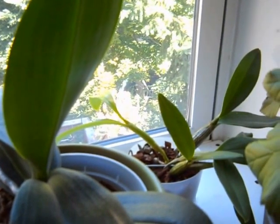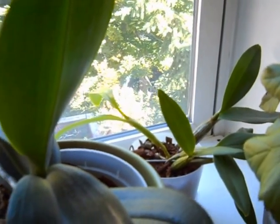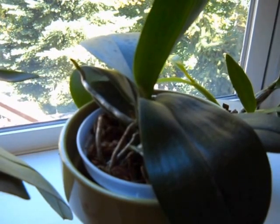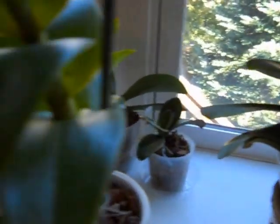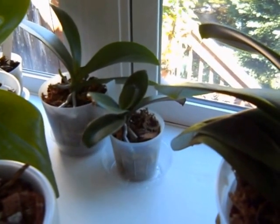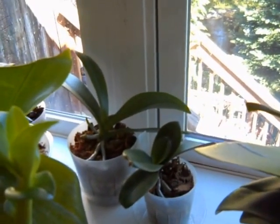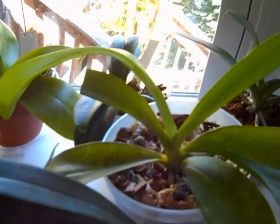My Oncidium Sherry Baby is in spike. And this is a Dendrobium spectable. This is a Phalaenopsis with red spots with no ID. Phalaenopsis Surf Song. A phal Dendrobium, no ID. A white sick Phalaenopsis that was one of my first ones. That's a green no ID Phalaenopsis. Phalaenopsis hieroglyphica with a big new leaf on it.